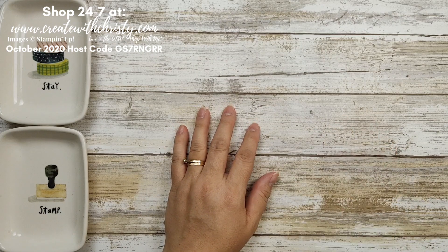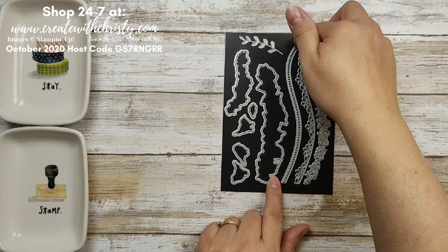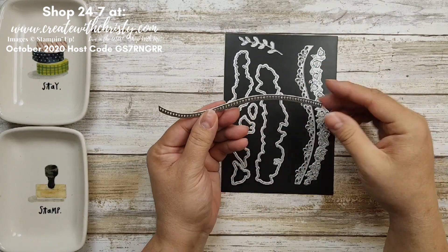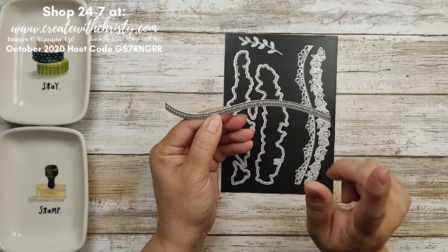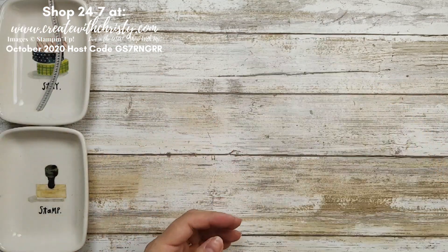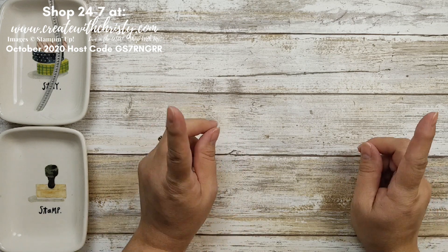Let's get the dies out. I'm only going to be using one die this time around. You can make it so it's just a curve or you can have it with the dots — I'm going to be using the dots today.